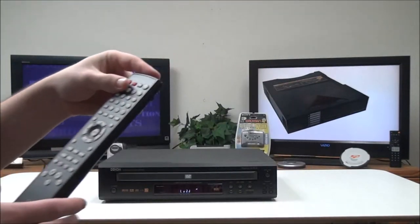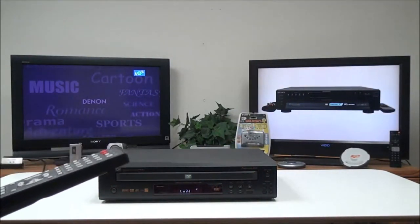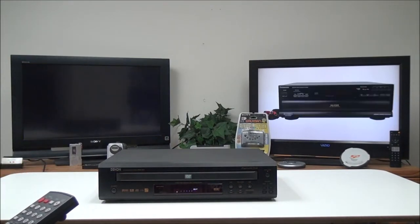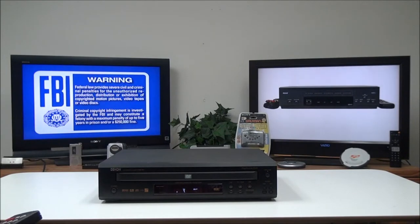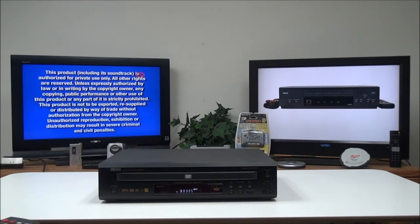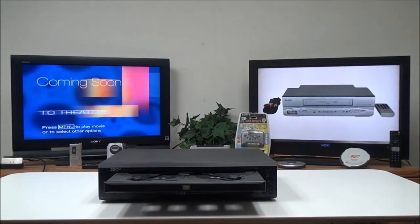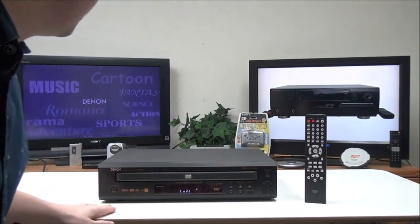For the remote control, I'll show it to you real quick. You've got an eject button, a repeat button, and a random function — so if you wanted to load five CDs and randomly shuffle you can switch between the modes. You've got your menu buttons, and you've even got a disc exchange button on the remote. If you push that, it'll let you load four discs while one continues to play.